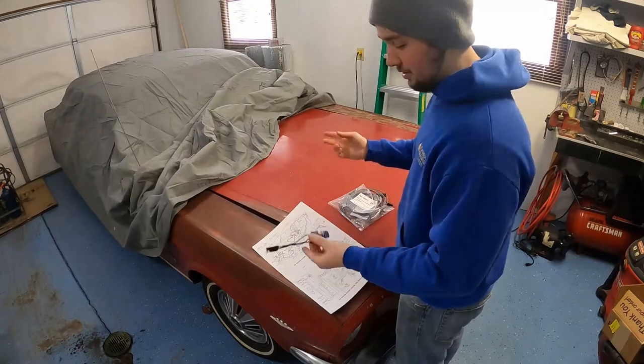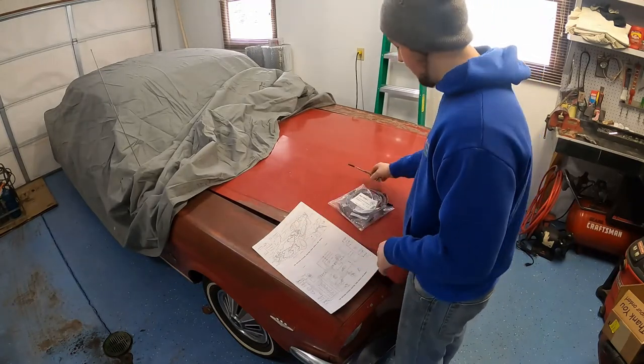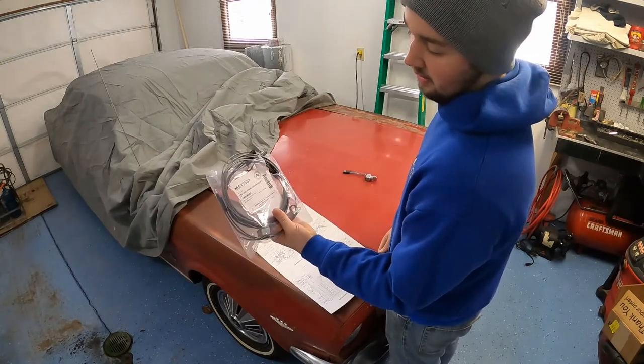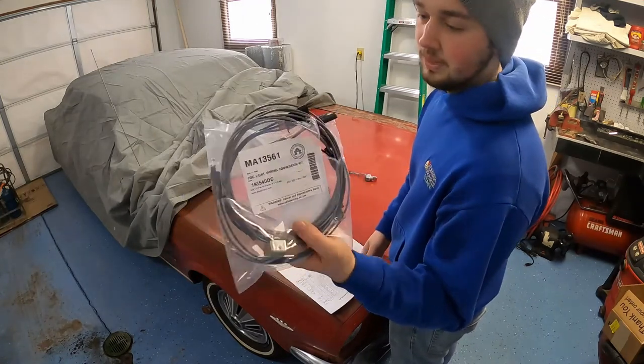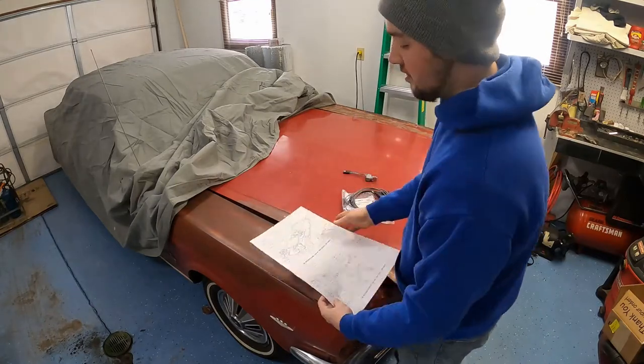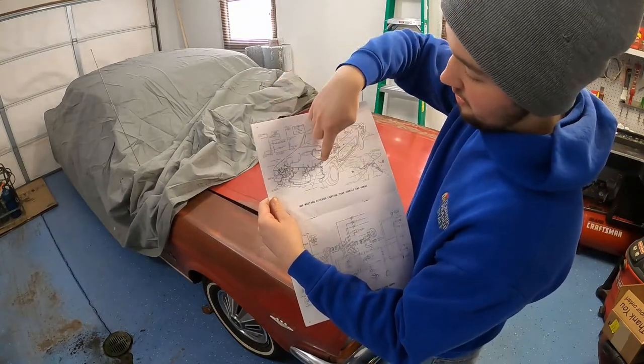I wanted this to be as close to factory as possible, so I got the factory fog switch from Scott Drake. This is the wiring harness I got for it — we'll see if it's any good at the end of this video. Here's a schematic for it.